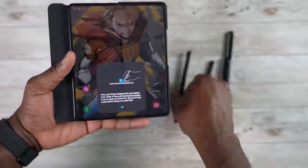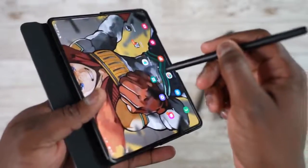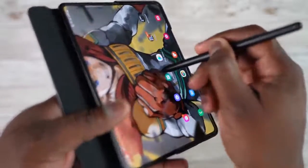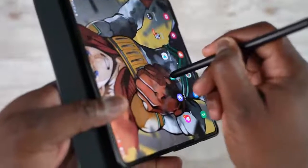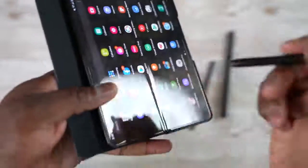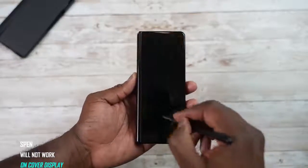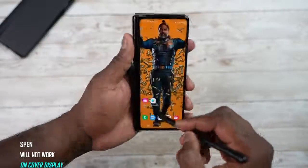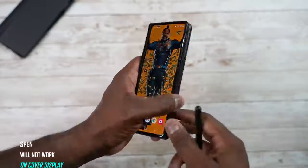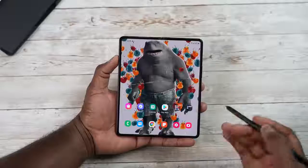The S Pen from your S21 Ultra or your Note will not work on the Z Fold 3 — you'll be prompted with that message. The main reason is that the S Pen on the Z Fold is retractable; if you push hard enough it'll bounce back. The S Pen will only work with the internal display, not the cover display.